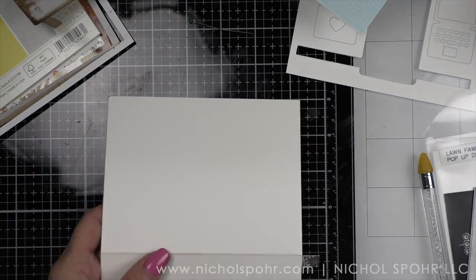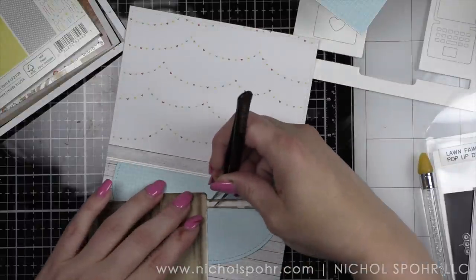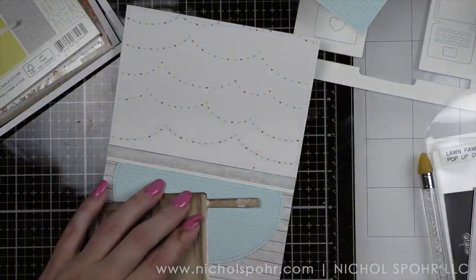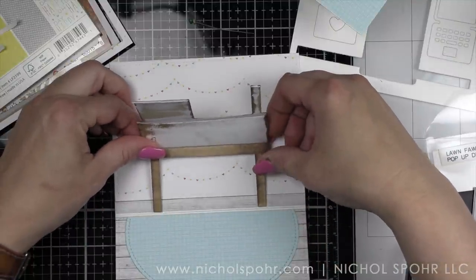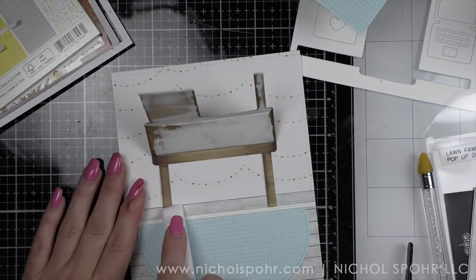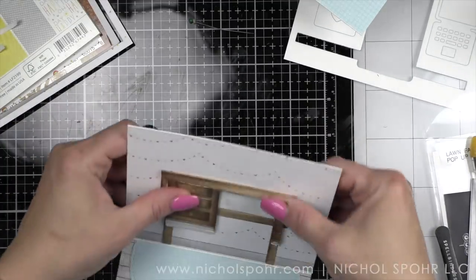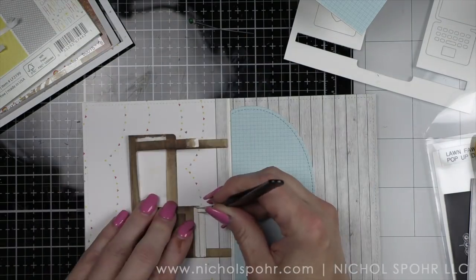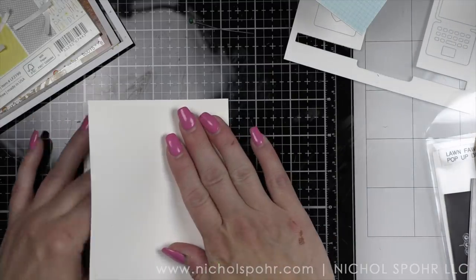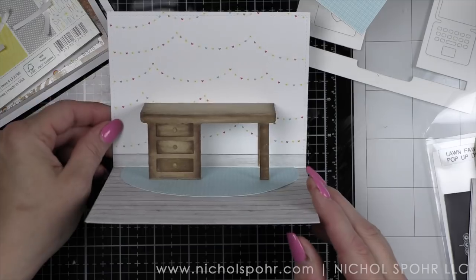All right, we'll trim that off now and we are ready to add our desk. I like to remove the backing paper from the back pieces of the desk first, then center the desk in the wall. We'll adhere it to the wall piece first, press it in place, and use a bone folder to make sure it's nice and secure. Then we fold it up, remake sure all the creases work well, peel off the backing paper from the front two legs with tweezers, fold the card up — and there is our pop-up desk all ready to go. How cute is that?